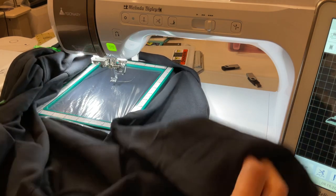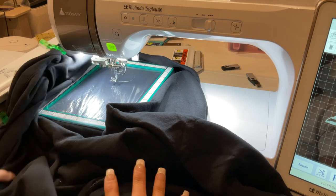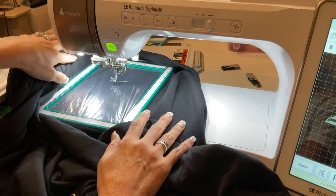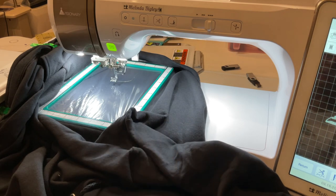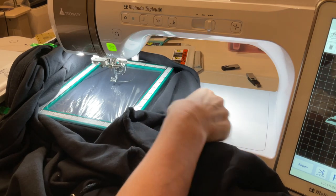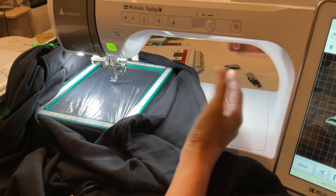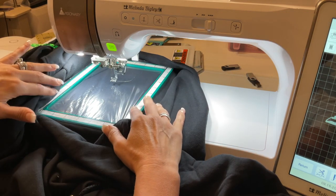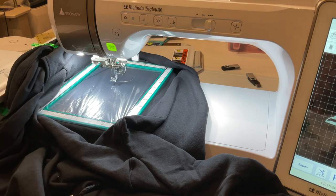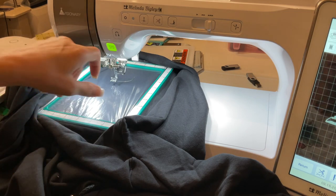Now I just have it in my head where I want the shark to sit. I want him a little closer to the pocket. Looking at where his tail is — that's not on the pocket, so I'm happy with that. The other key thing is making sure your sweatshirt is not going to get caught on things. I'm probably going to stay and watch this stitch out because with sweatshirts that has a tendency to happen, especially on a bigger hoop like a 10x10.